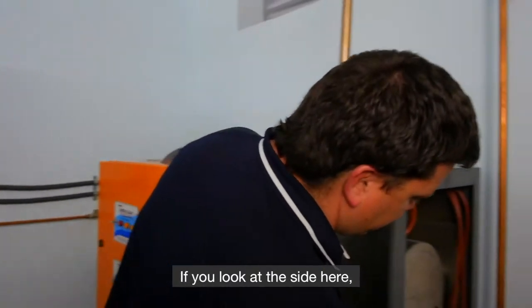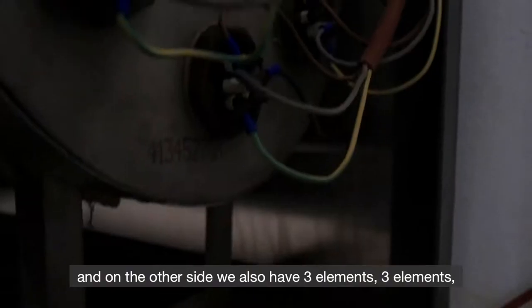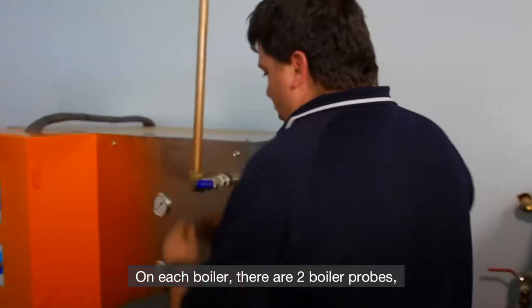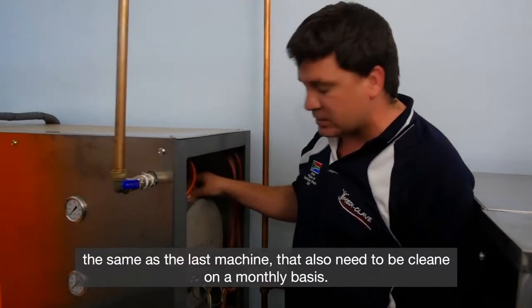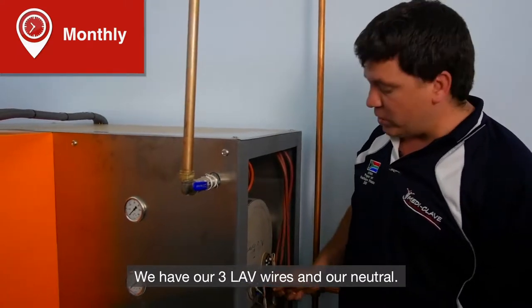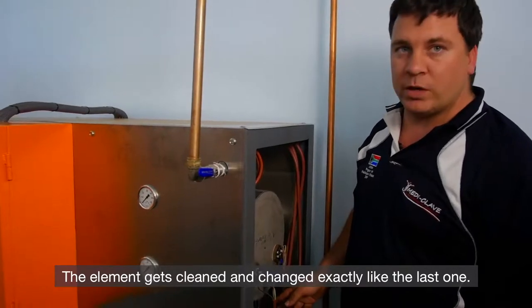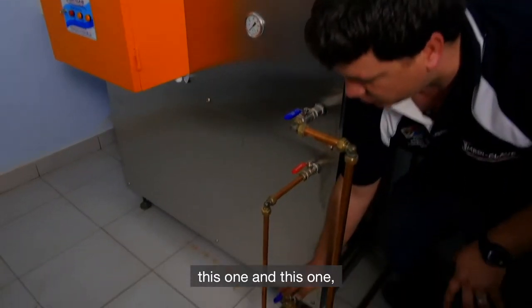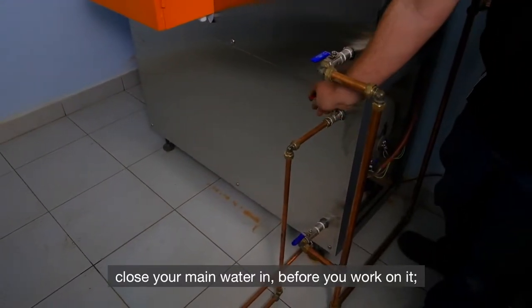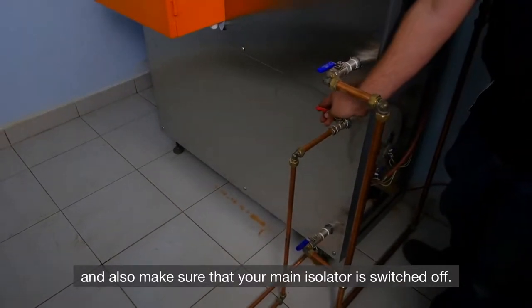On this machine, if you look at the sides you have three elements on each side — six per side — making 12 elements in total. On each boiler there are two boiler probes, same as the last machine, that also need to be cleaned on a monthly basis. We have our three live wires and neutral. The element gets cleaned and changed exactly like the last one. Before working on the boiler, open your blow-down valves, close your main water in, and also make sure that your main isolator is switched off.